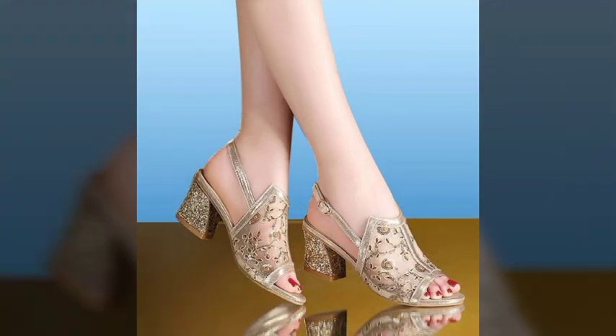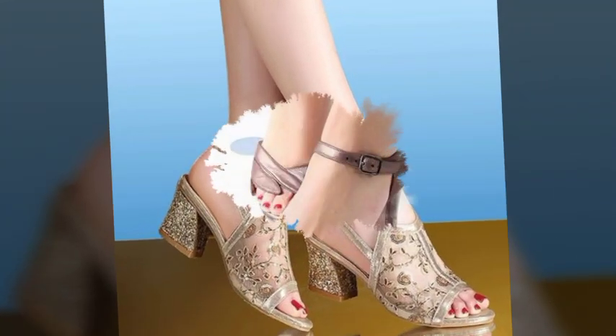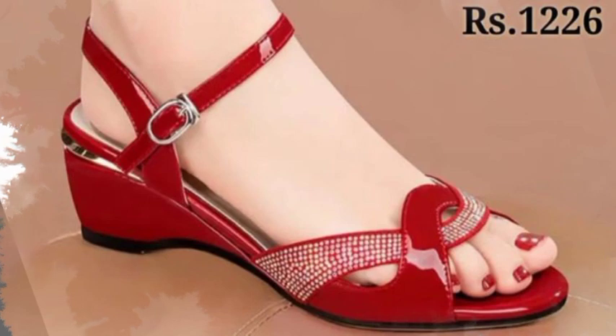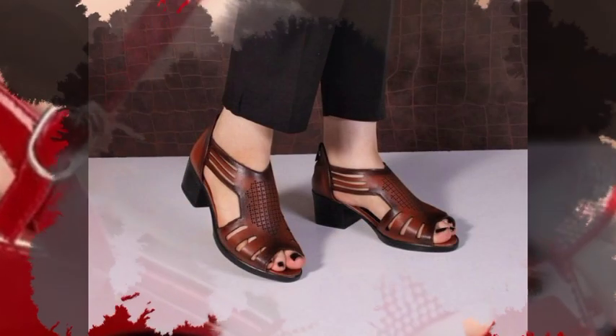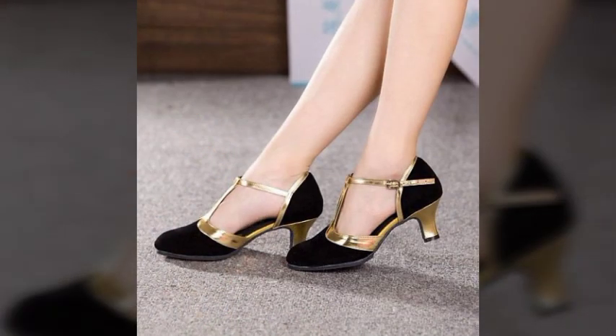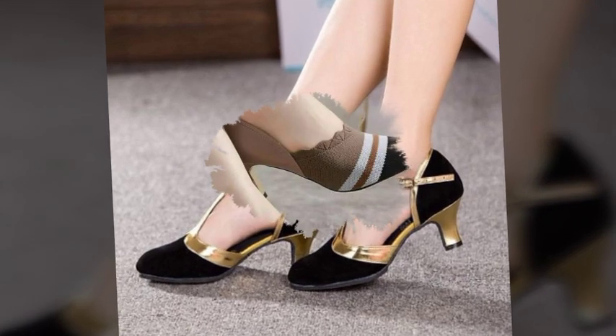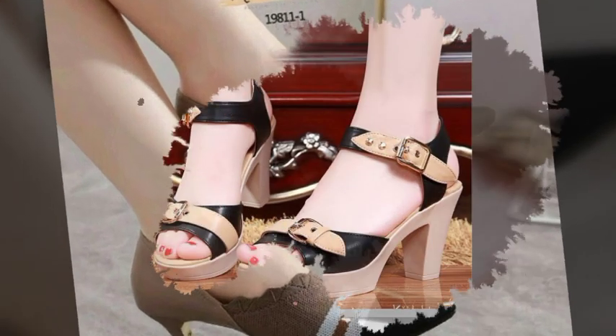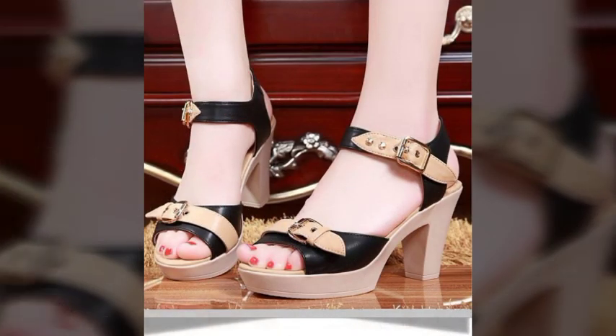My blog features super classy new arrival ankle strap leather summer glow sandals and shoes design ideas for girls. New collection sandals and shoes 2023 and 2024.